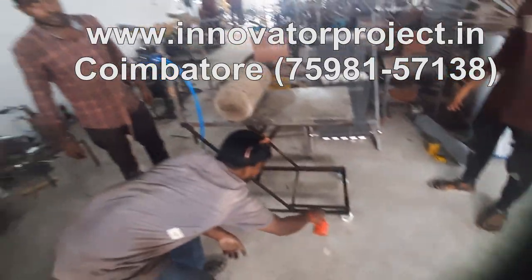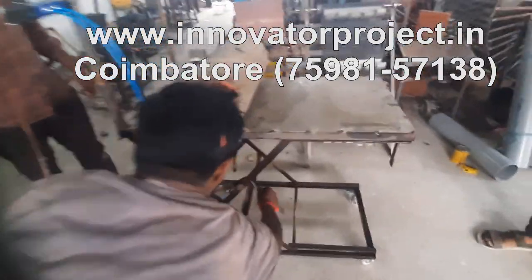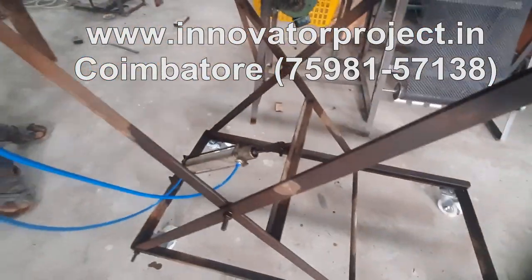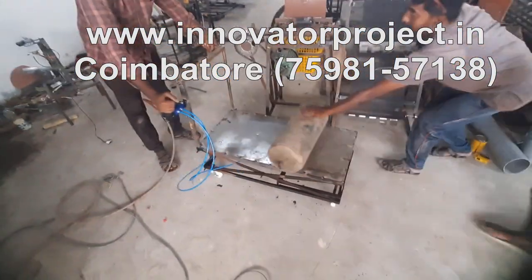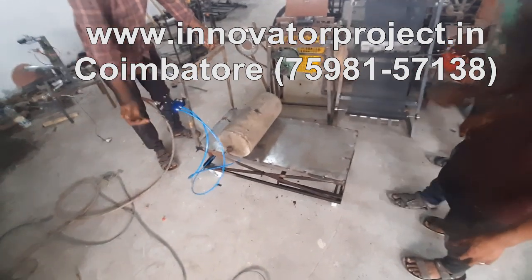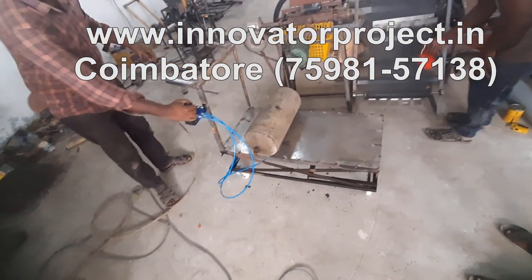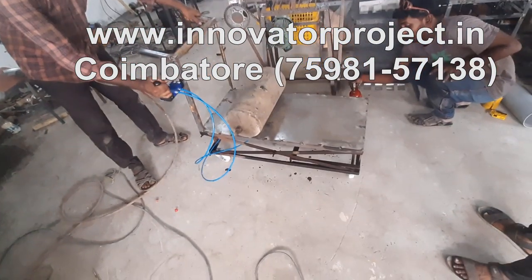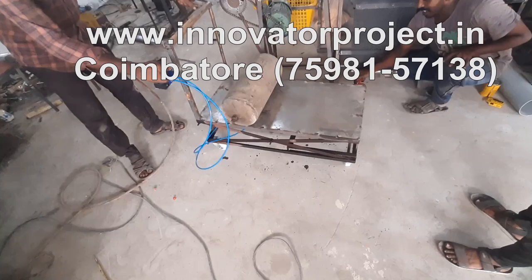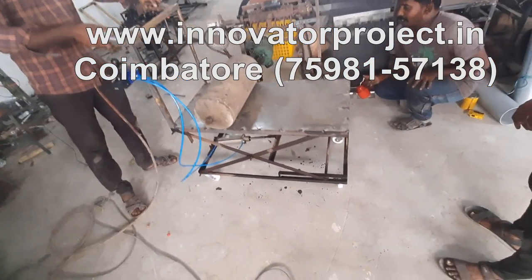This is a Pfeiting Stair and Scissor Lifter. This is a Pfeiting Stair.